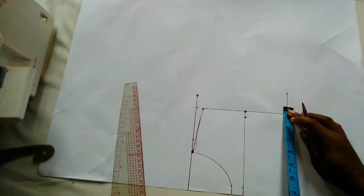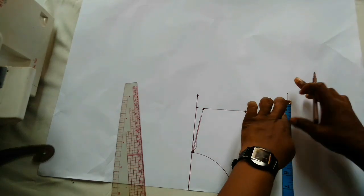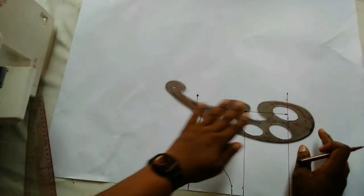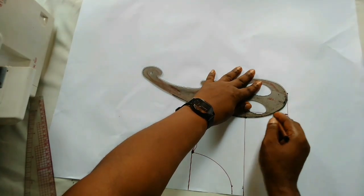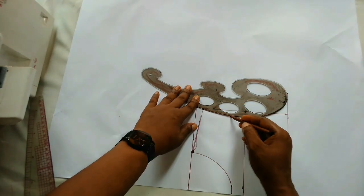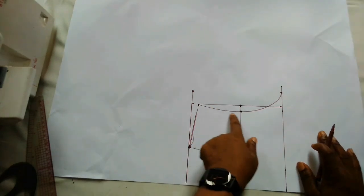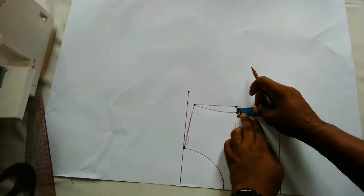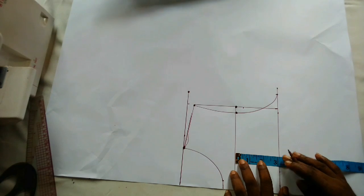This is the chest measurement — seven and three quarter inches — and I'll connect. Now this is the important part. After connecting on this point, I'm going to go down by half an inch and connect that to a straight line.